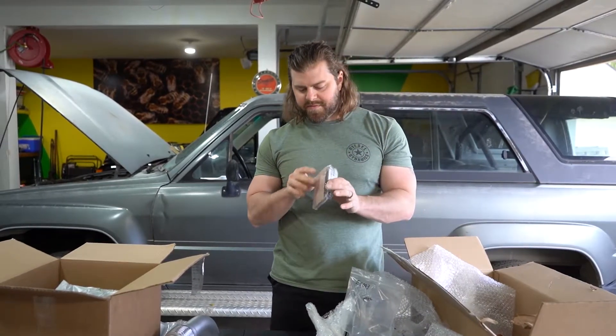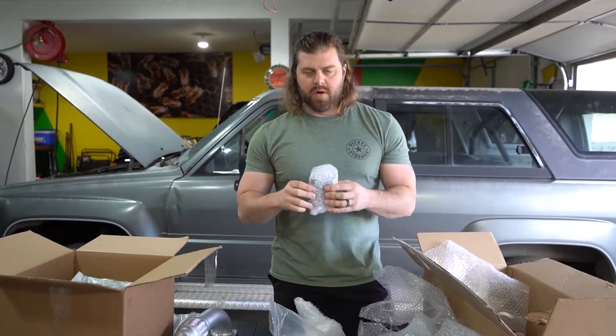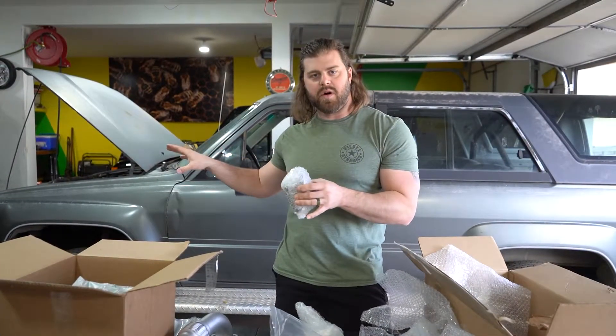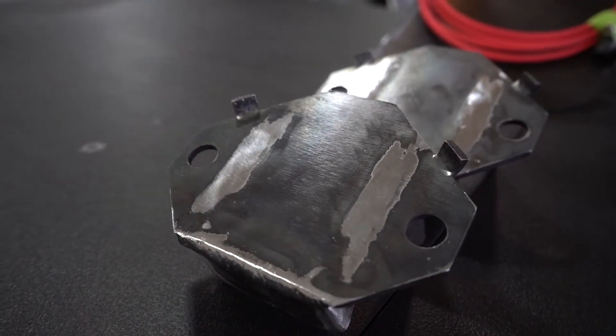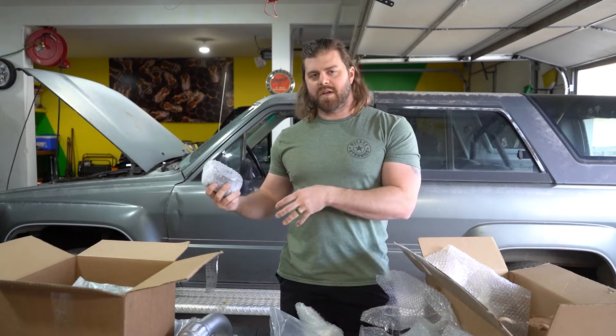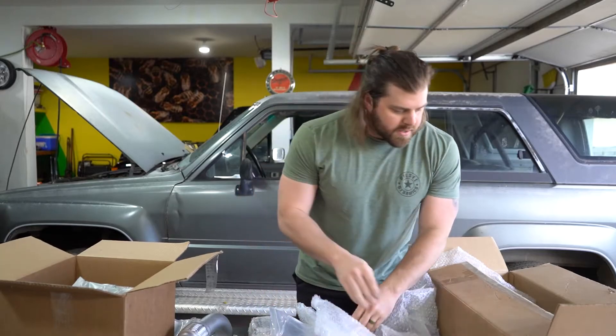Also included are some bolts and gaskets, the flange piece for the back side of the exhaust, and the motor mounts. The 3.4 has a different set of motor mounts than what's in our 22RE. If you originally had a 3.0, a lot of guys can just drop it in because it uses the same motor mounts, but we will have to cut off the old ones and install these new motor mounts in order to mount our engine.